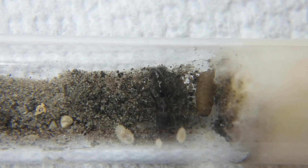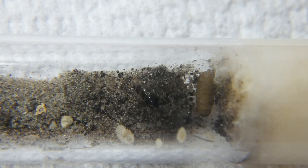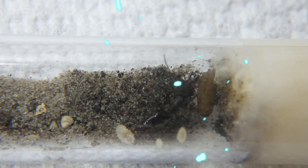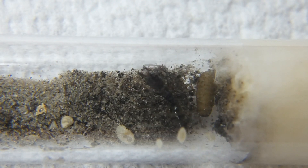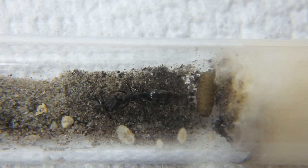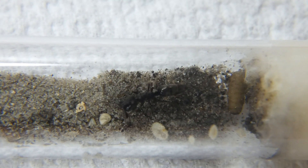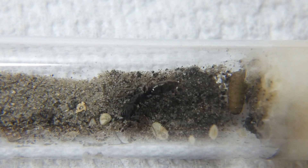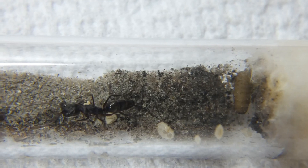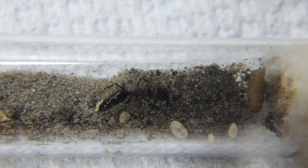Of course, with heat cords and mats it can also run the risk of being dangerous, not only from overheating but from bringing the humidity up to the max. Don't get me wrong, trap jaws do like it hot and humid, but too much can lead to pools of water in your tube and that's never good. The opposite can also be bad — make sure you keep a close eye on the water cotton to prevent it from drying up and the water supply going dry.